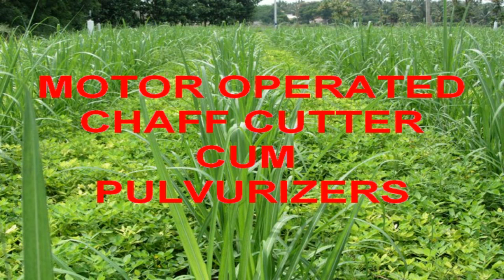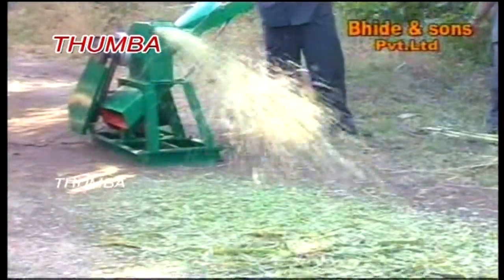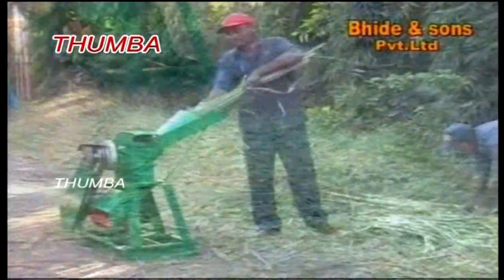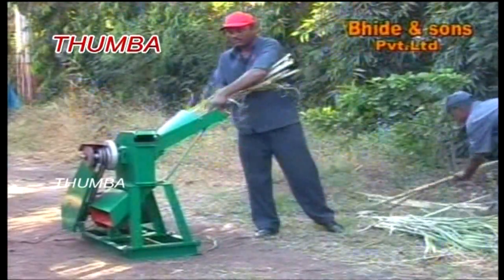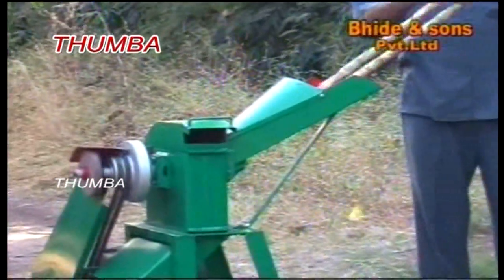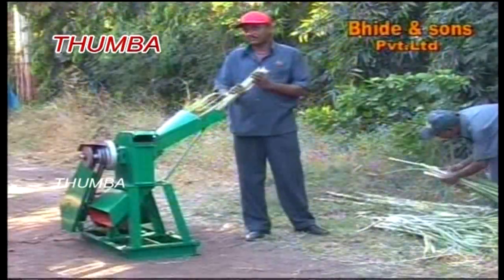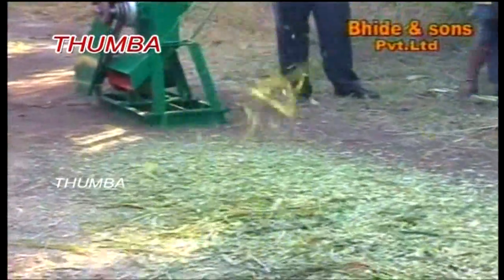First, we look at motor operated chaff cutters. Even at extreme high speed in chaff cutting, there is no chance for accidents due to the high-tech self-feeding system. Cutting edges are made from 10mm thick heat alloy steel, so they last up to three years without change. You just sharpen the plates once in six months and run the machine on single phase current or engine.